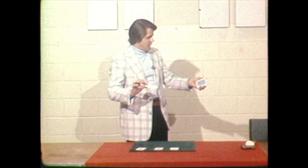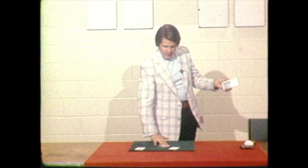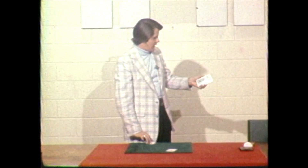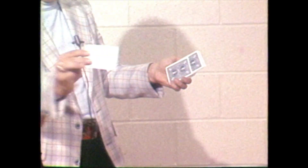The first ace I'm going to put in six cards from the top. The second one I put in eight. The third one I put in ten. And the last one I put in thirteen cards.